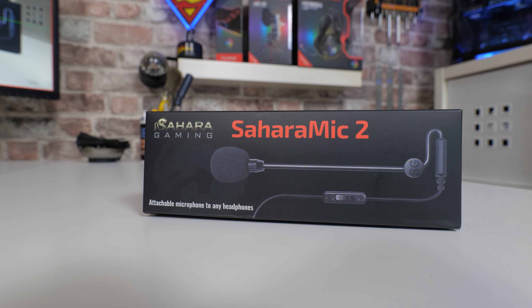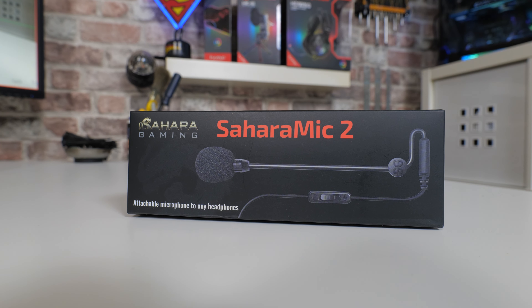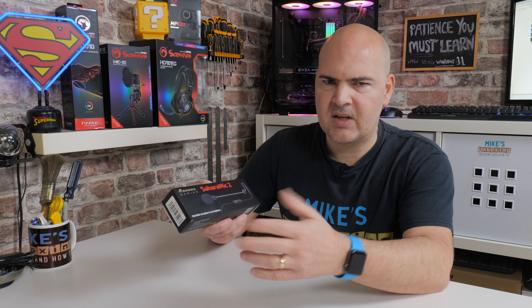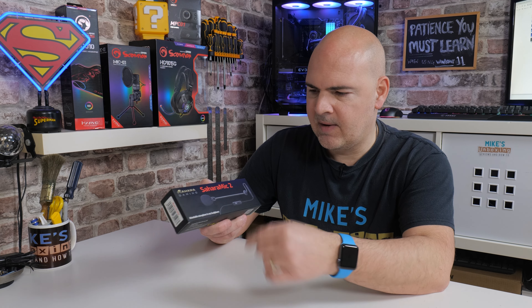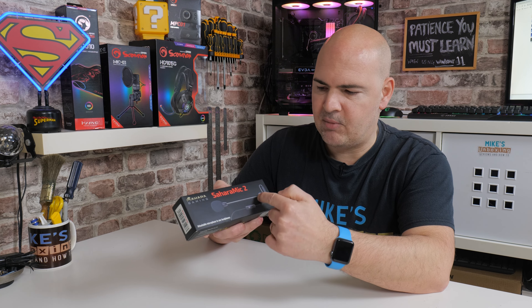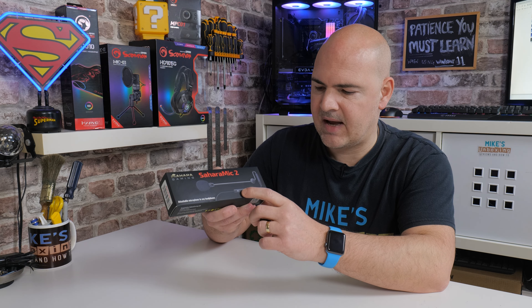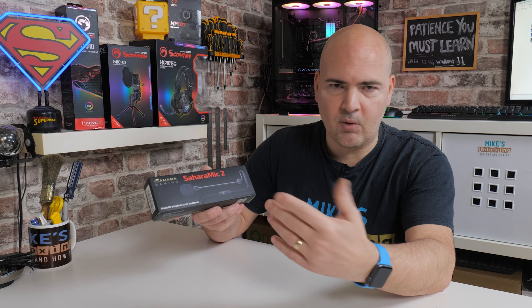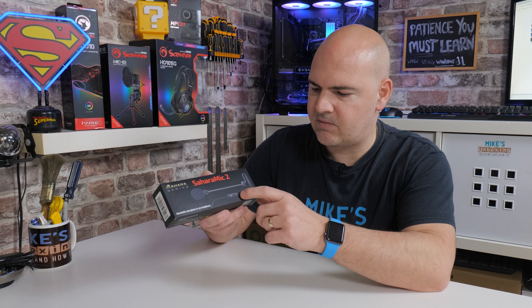Looking at the packaging: Sahara Gaming, Sahara Mic 2, and it says it's an attachable microphone to any headphones. Obviously you do need some sort of flat surface to actually attach it to. You can see the design — it's a boom-style microphone. There is also an inline mute switch, which is always very handy should there be something you want to mute out, or maybe something's going on at home you don't want other people to hear.